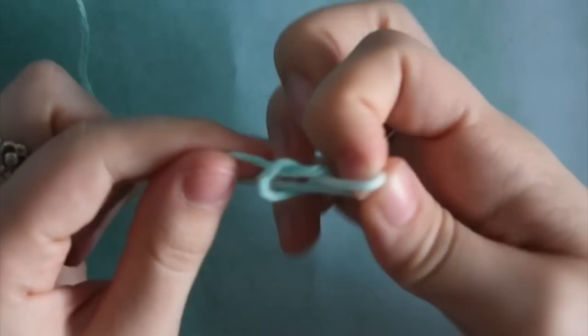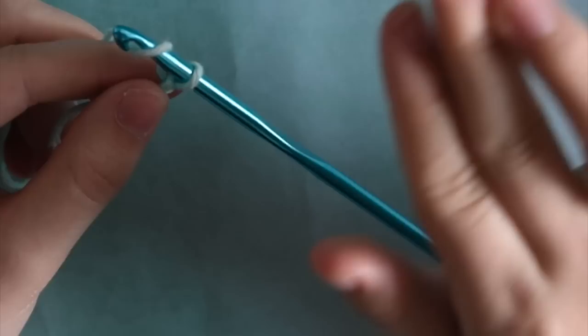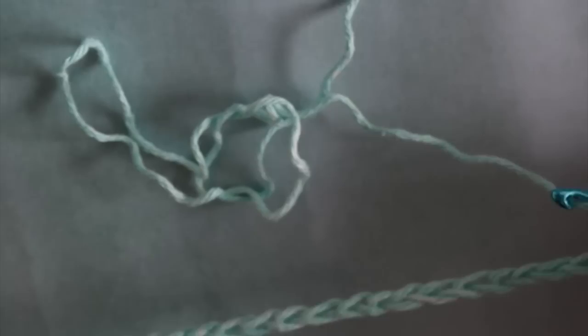The first thing you're going to do is take your yarn and create a slipknot just like you'd start any other project, then place it on your hook. We're going to start with our chain. For this star stitch you have to do everything in twos, so you can make your chain as long as you want, just make sure you're ending on an even number. I'm going to chain 30 for the size I want, but you can chain more or less — just end on an even number.